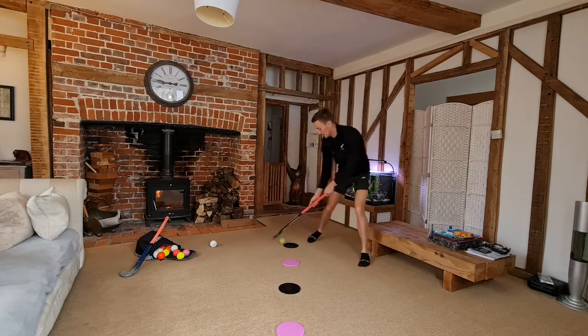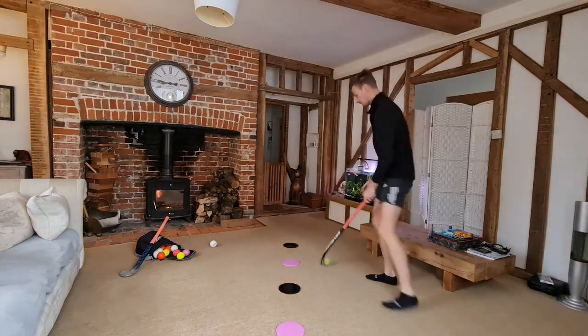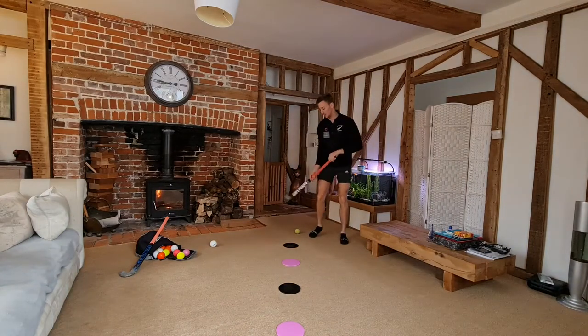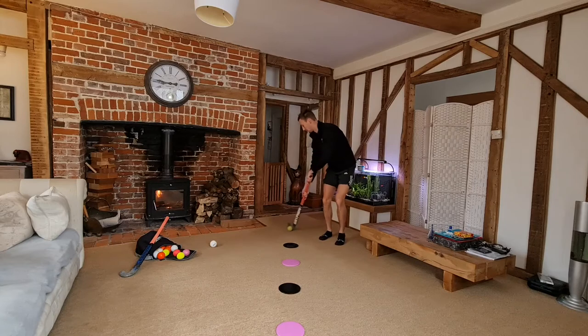Forehand, drag back, forehand, drag back, forehand, drag back. This is really key because it's practicing dribbling on your right foot instead of your left. Usually we dribble the ball out in front of us, but in this little exercise we're dribbling the ball behind us.